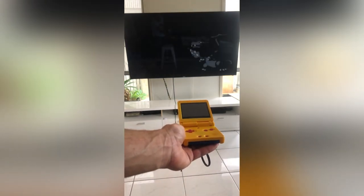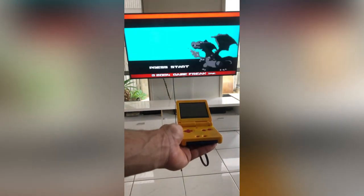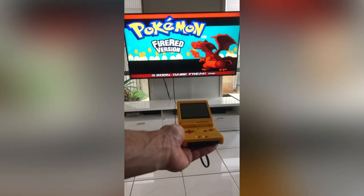The image is displayed at 480i resolution. We do recommend an upscaler for a clearer image.